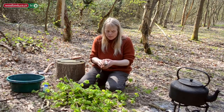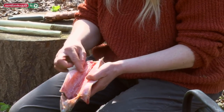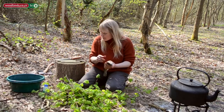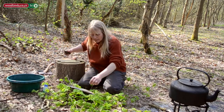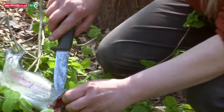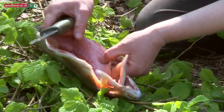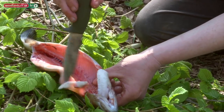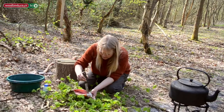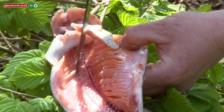This has already been gutted. It's good to remove the bloodline because that can sometimes affect the flavor. I'm going to cut the head off by going around the gills — use the point of the knife, go around. Try not to cut through the bones because that'll blunt the knife. Then I'm going to score down around each bone, just follow down and go with the grain of the fish.